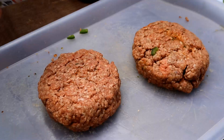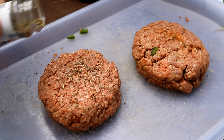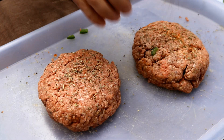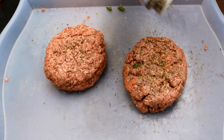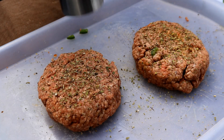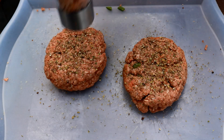Now let's add some seasoning. I'm going to come in with a little dried basil — probably not even an eighth of a teaspoon, just a little on each one. Then we're coming in with some oregano — it's pizza, we want those Italian flavors. Some cracked black pepper, and then a little salt.